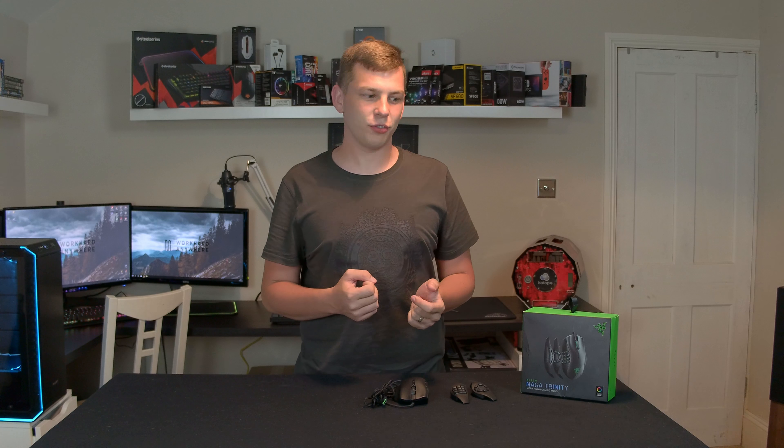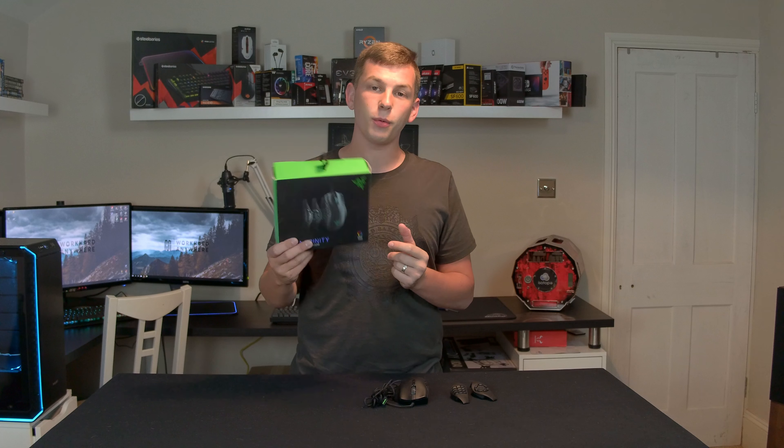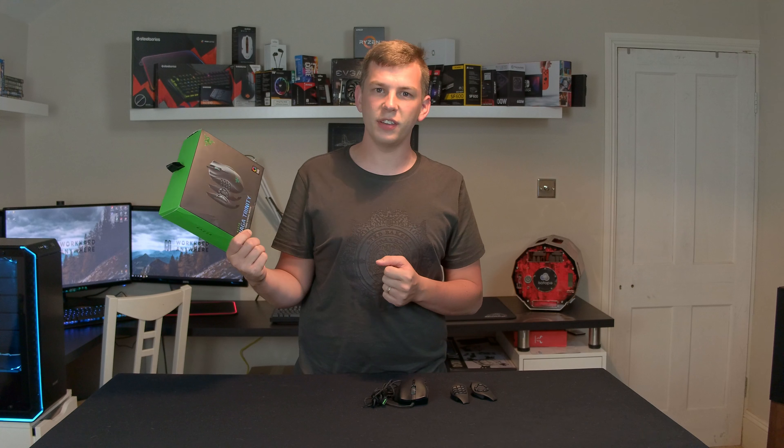What's up everyone, my name's Tom and welcome to Techstream. Today, thanks to the guys at Razer, we're taking a look at their new Naga Trinity gaming mouse.